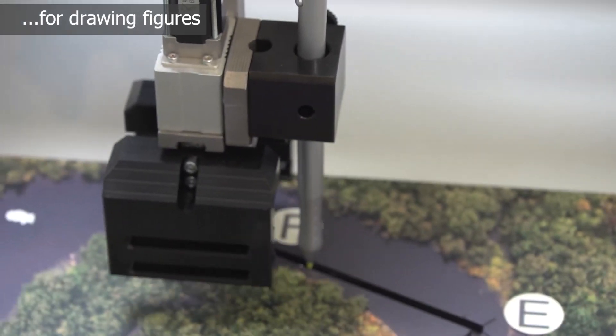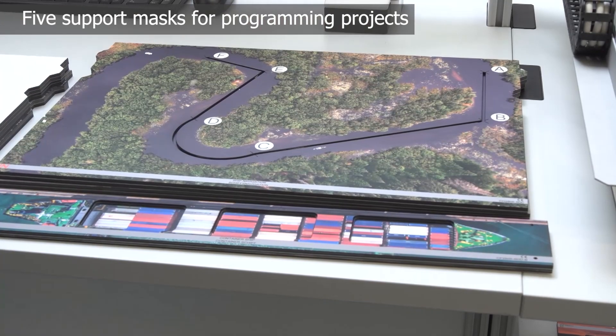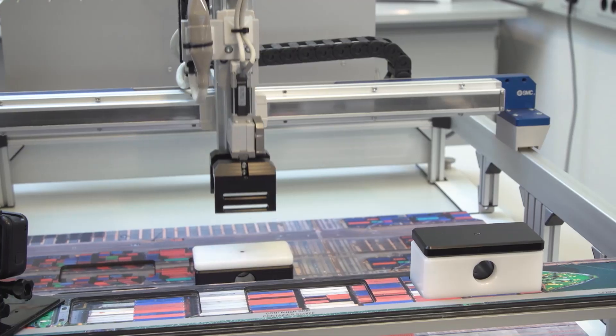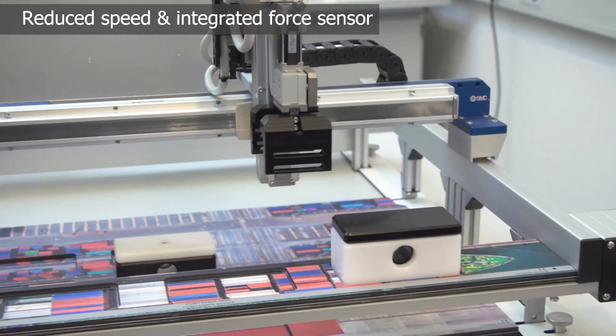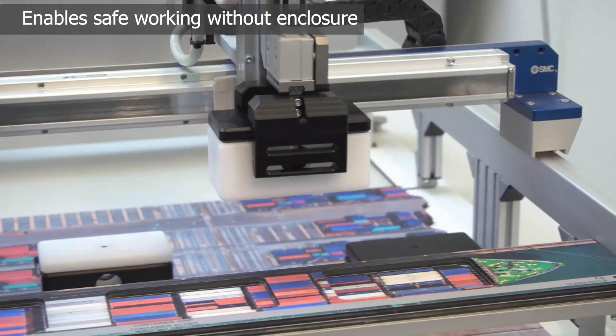Five varied overlay masks provide extensive programming projects and encourage learners to work creatively. No enclosure is required, as the reduced speed and integrated force sensor ensure the safety of learners at all times.